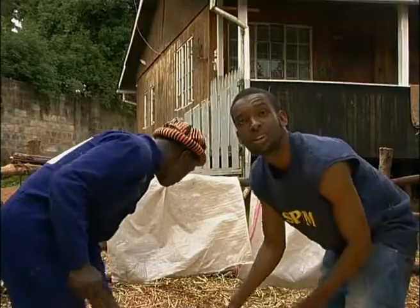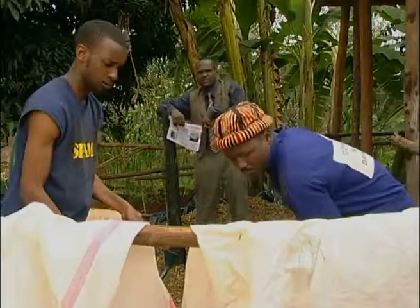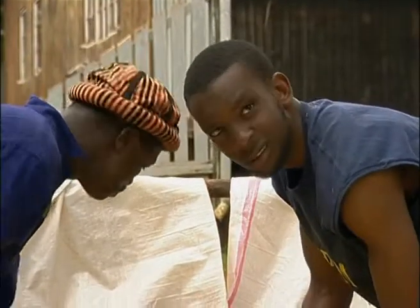Then what do we do? You weigh that mixture of forage and molasses before putting it into the plastic tubing. You can also know the weight by putting it into those two sacks — two sacks of molasses is usually 50 to 70 kilograms.